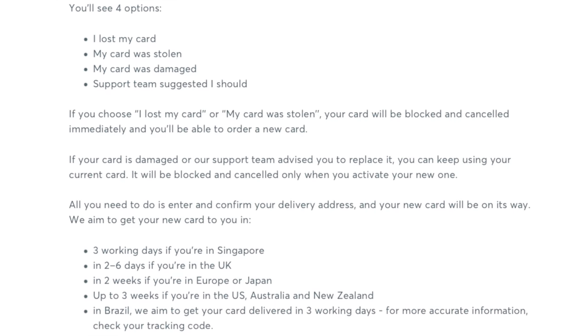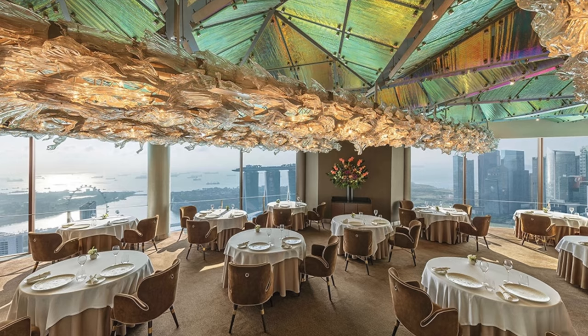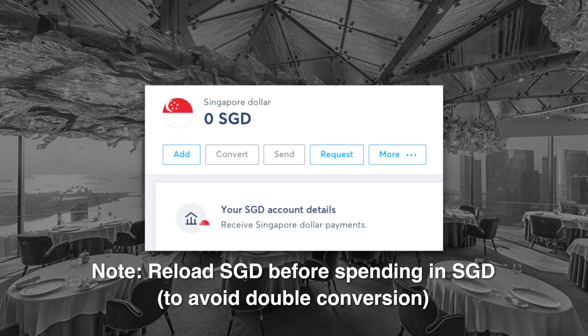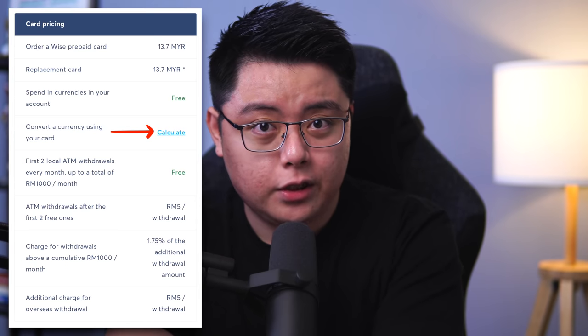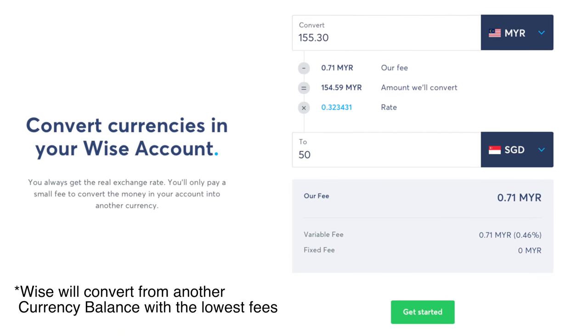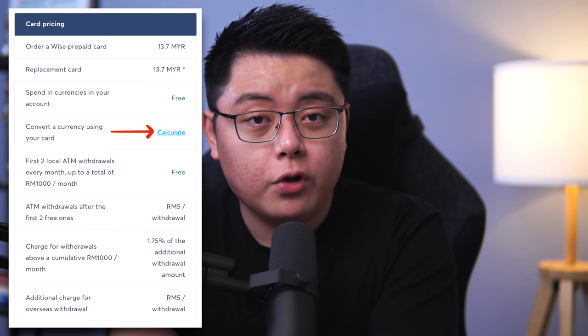When you use your debit card for online shopping or traveling abroad, you can spend the currencies you have in your account for free. For example, if you eat at a restaurant in Singapore for 50 Singapore dollars, you will be deducted exactly 50 Singapore dollars from your Singapore balance at no added cost, provided you have that currency preloaded. However, if you have zero in your Singapore dollar balance, Wise will convert your available cash from another balance to cover the bill — but this will come at a fee, so always reload your respective balance before you use your card.